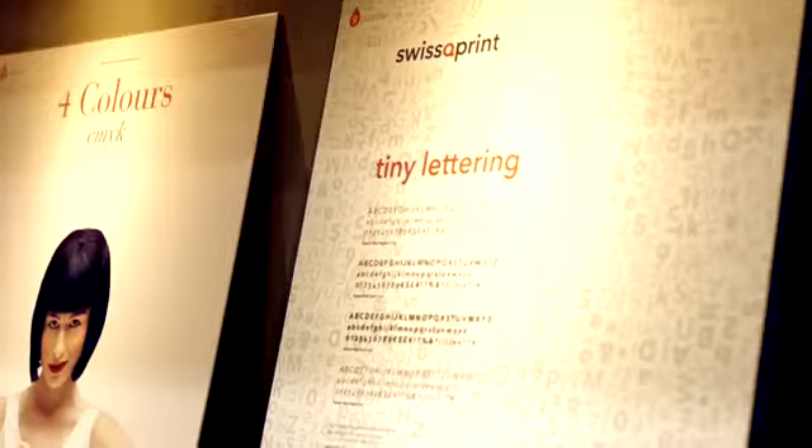The table is absolutely level across the entire print surface, ensuring a print accuracy that is second to none. Two-point type is sharp, precise, and perfectly legible.